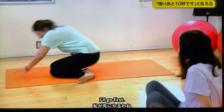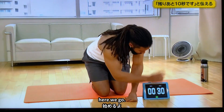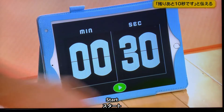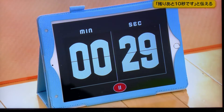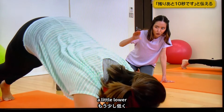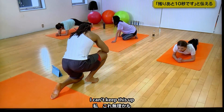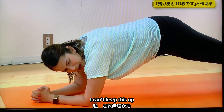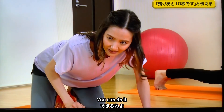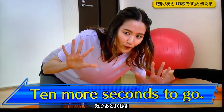I'll go first. Okay, here we go. Ready, start. Bettina, a little lower. Whew! I can't keep this up. You can do it, Bettina. Ten more seconds to go.